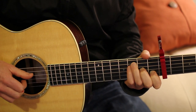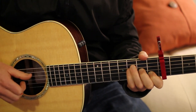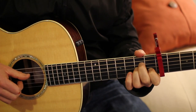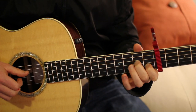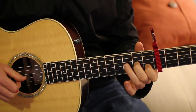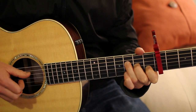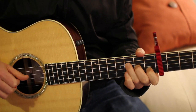After the A minor you're going to do an F. I'll show you the easy way and the hard way. To play an F the easy way, just take your index finger, leave it where it was for A minor, and then add your middle finger to the G string second fret, and your ring finger to the D string third fret. That's the easy F with the easy plucking.